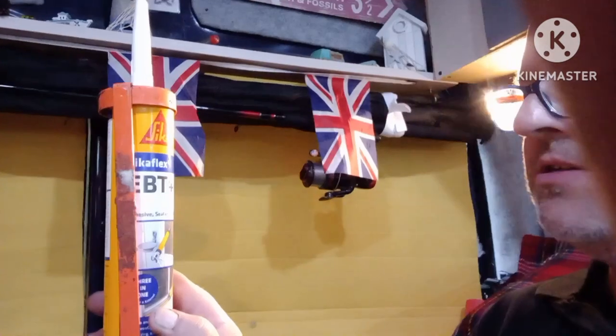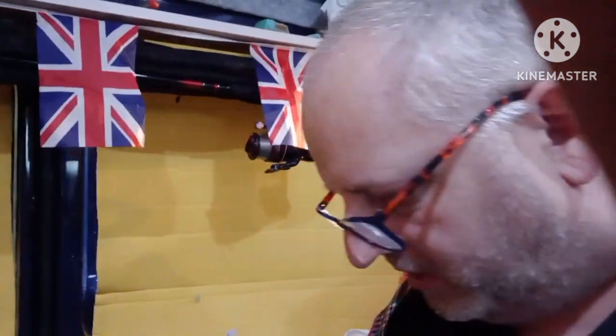I used Sika EBT Plus sealant, which I get from Screwfix for £10.49 a tube. For the wire, I recycled some I already had — signal wire and that — so I didn't have to buy any. A bit of tape and a couple of chocolate block connectors, and that's it really.